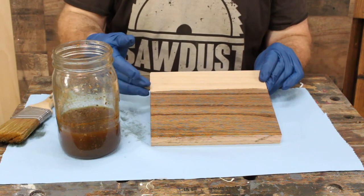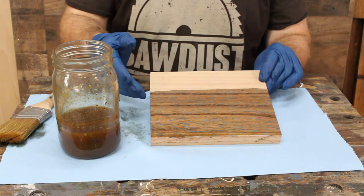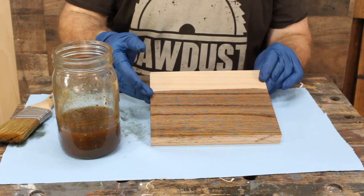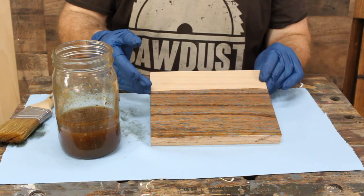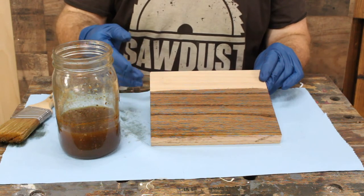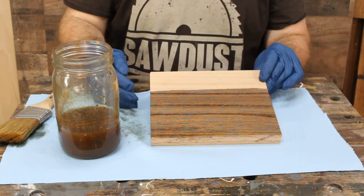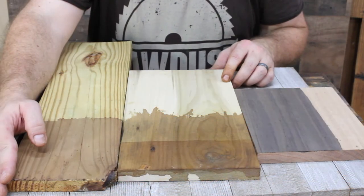You can see that right away with this oak, the stain is reacting with the tannins in the red oak fairly fast. Do this in a well-ventilated area, and let it react with the wood — I usually give it about an hour or so. Poplar and red oak both reacted very quickly, but it responds differently with different types of wood, so you'll have to experiment.